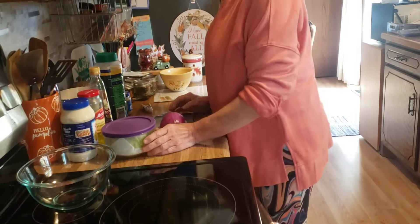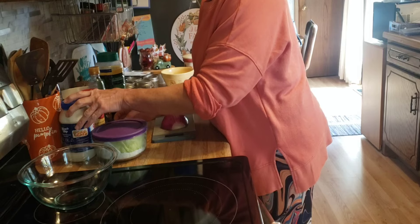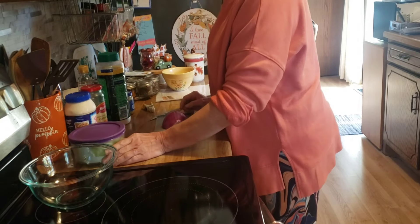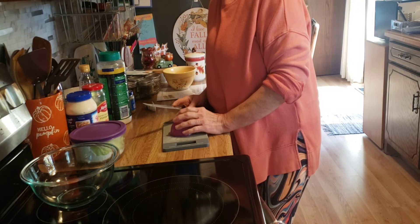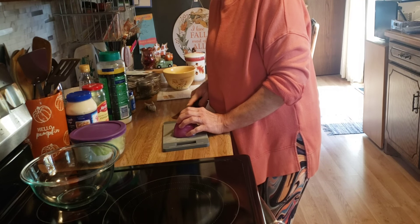Good afternoon, friends. Welcome back to my kitchen, or welcome if you are new. I am Denise, and tonight for dinner I am going to make an Italian grinder sandwich, a hoagie.